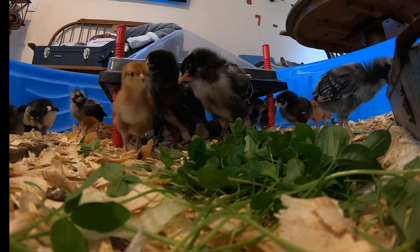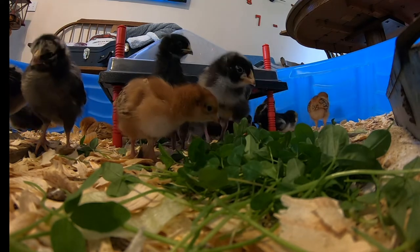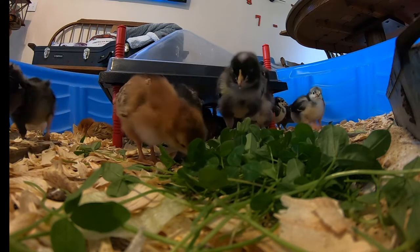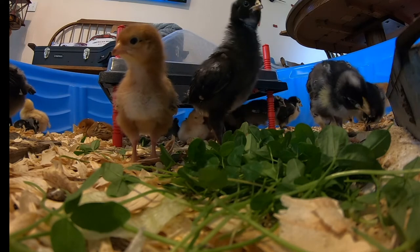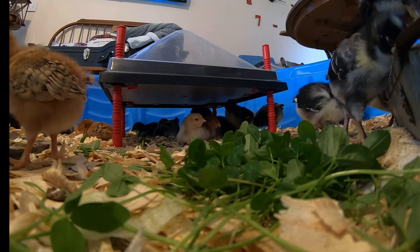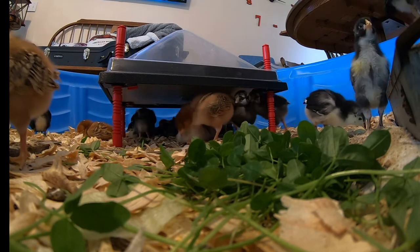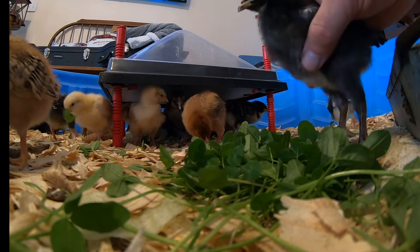I've been working on a brooder cage, just building it out of scrap from other projects. I'll show you a picture of it here in a little bit on the video. I really need to get them out of my living room — they make a lot of dust, they're a little loud, and they get a little smelly even when you clean them out. They're little poop factories. I'm going to get them into the new brooder cage really soon — I made it based on one I had in the past and I really liked it.